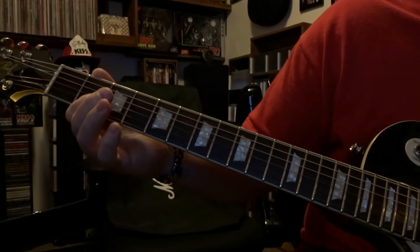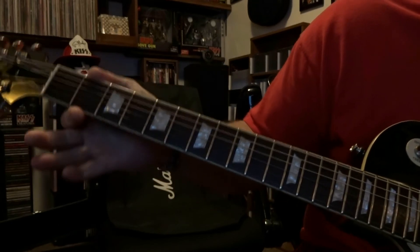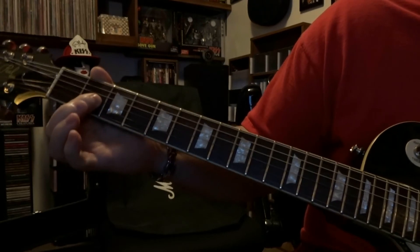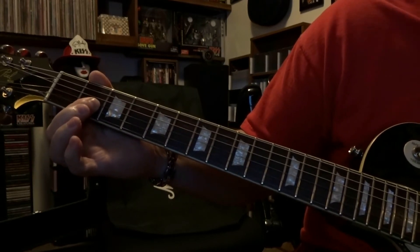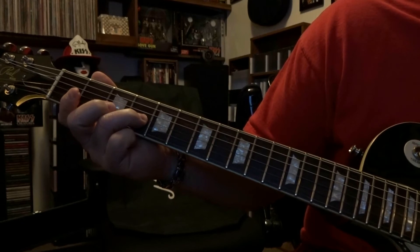First part for first, second for second. And then when we get back to what I'm going to consider the third part, you're going to be on the second fret, fret that third string, pick that once, and we're going to do exactly what we did — fourth fret, third string, pick that once, slide to the fifth.